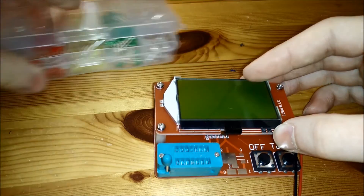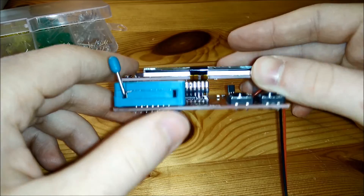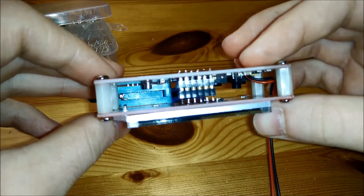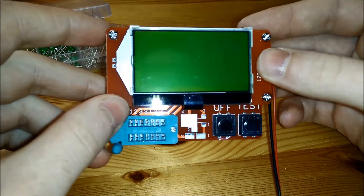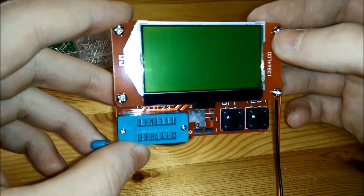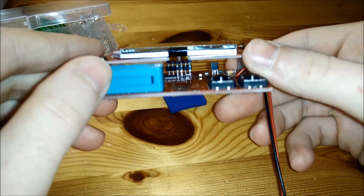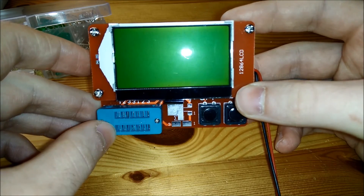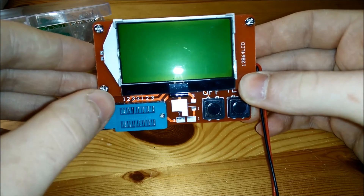To conclude, this component tester is excellent and many people should have one. I didn't want to buy one initially because it was about $15, and I didn't see the need. But it's quite useful for finding out whether a component is broken or whether an unlabeled component is what you think it is. I'll definitely use it way more often than I thought. I really like this component tester.